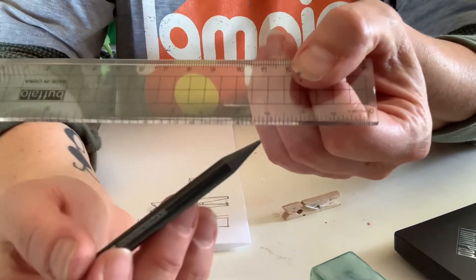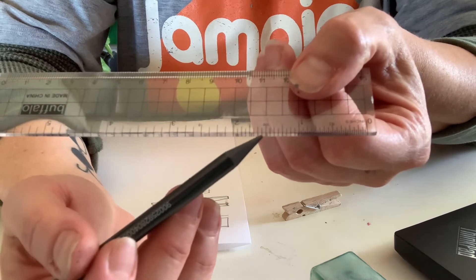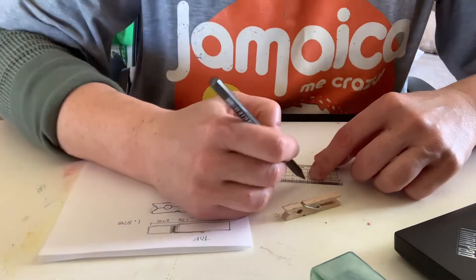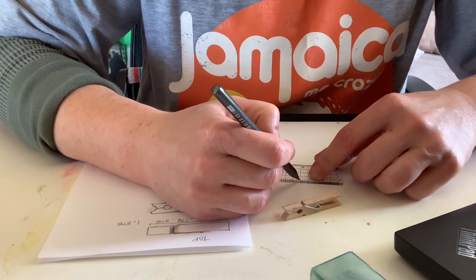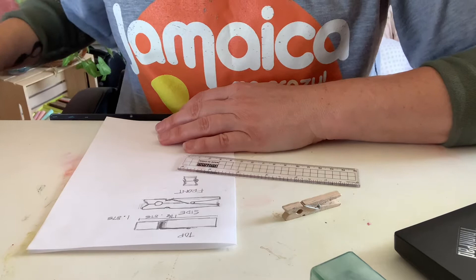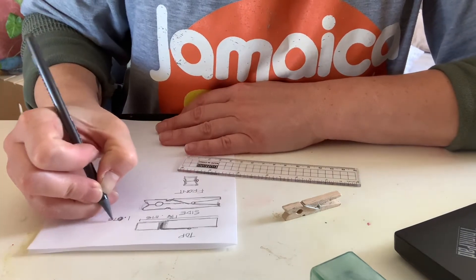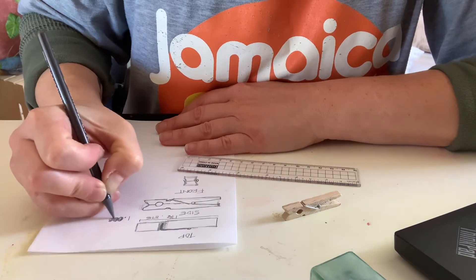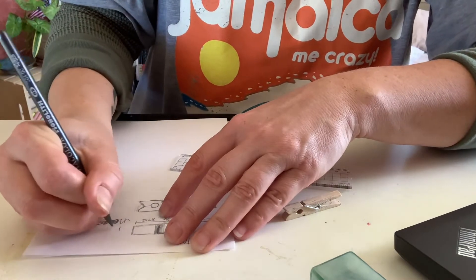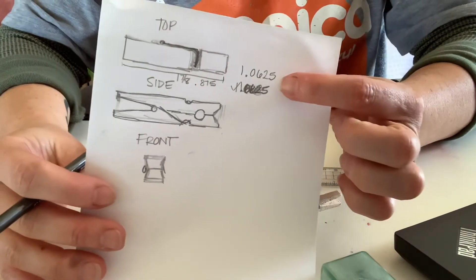The smaller marks are sixteenths. If you get confused you can count one, two, three, four, five, six... they're sixteenths, so one over sixteen is 0.0625. The length comes out to 1.0625 — you don't really have to do any math, that's just the length of it.